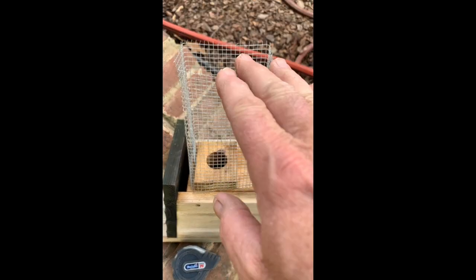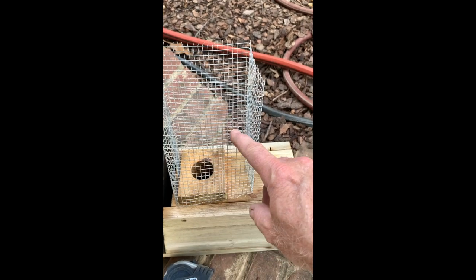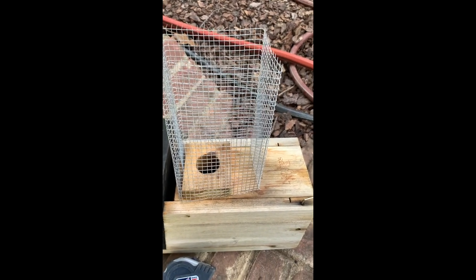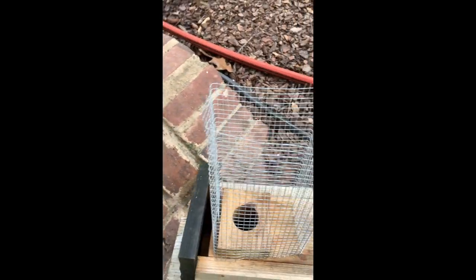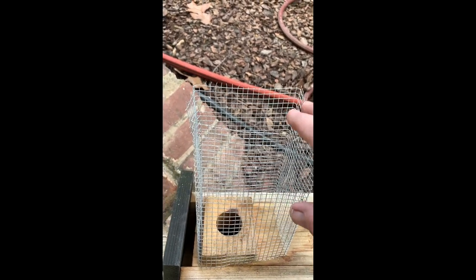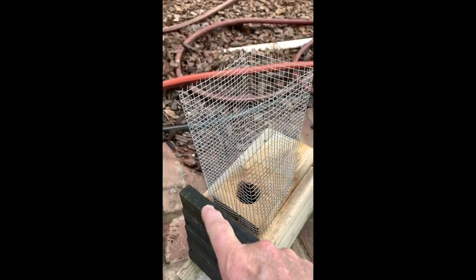Looking at the length of this, I think I can actually get two of the boxes out of this piece. So I'm doing a two-for-one here — using two bricks like I had will make me two of these guards.